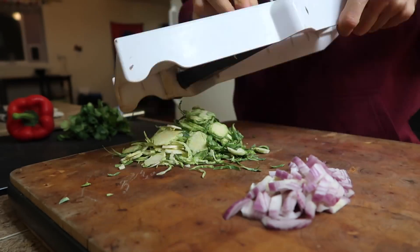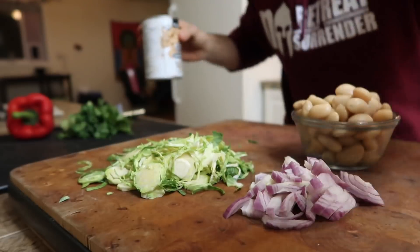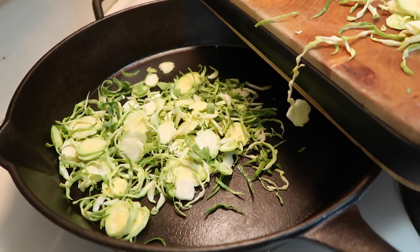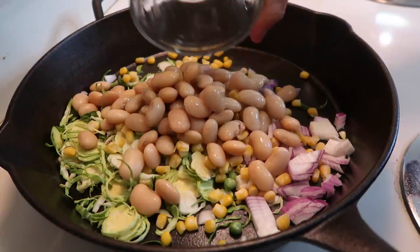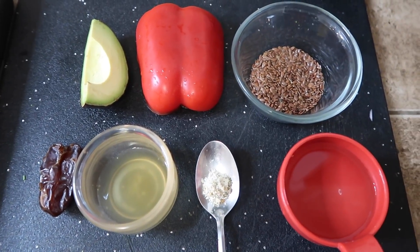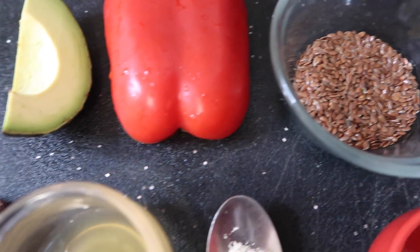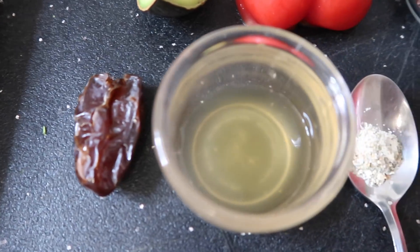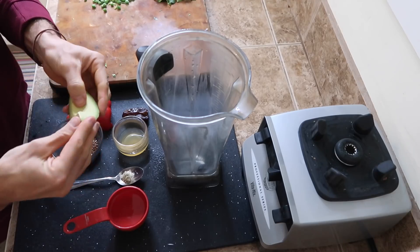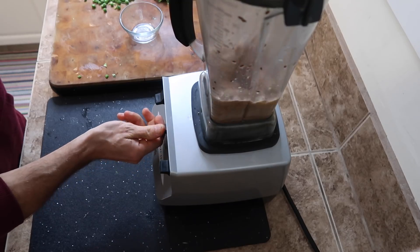Here we are — dinner all ready. I chopped up some onion, mandolined some Brussels sprouts, which is a really good way to cook them. We have some white beans — no salt added, just straight white beans — a cup of corn, a cup of green peas. Everything goes into the frying pan except for the green peas. Then I'm going to make a sauce — a really simple go-to red pepper sauce, similar to the one in my ebook. I put all that into the blender with a little bit of water and blend it up — nice and thick, delicious.